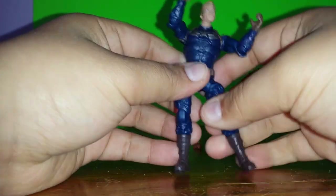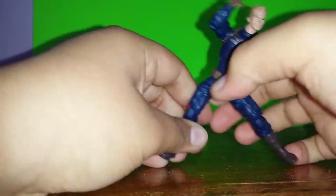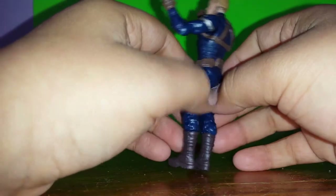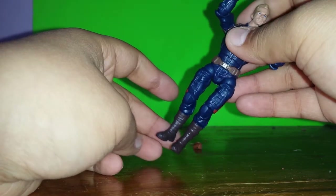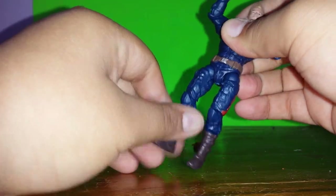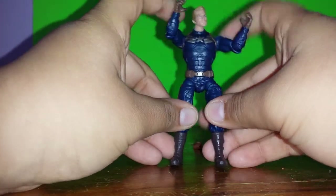We have leg articulation — extends out, so you can do a kick. You can do that for both sides. Something weird I noticed though: if you lift the right leg up, both legs go up. But then if you lift the left leg, only the left goes up. So there's that.